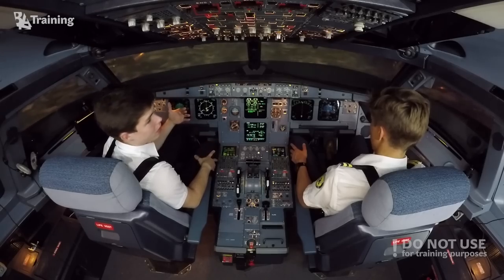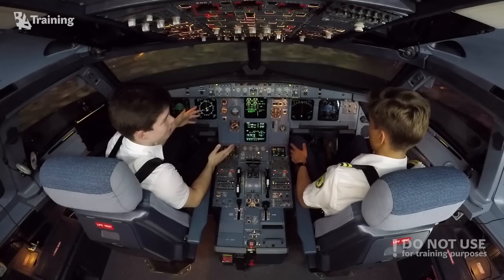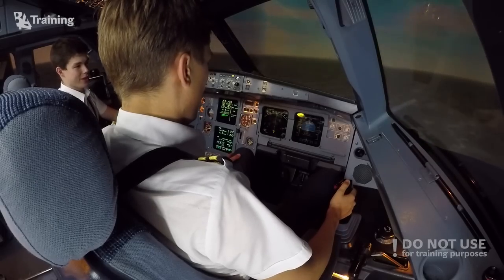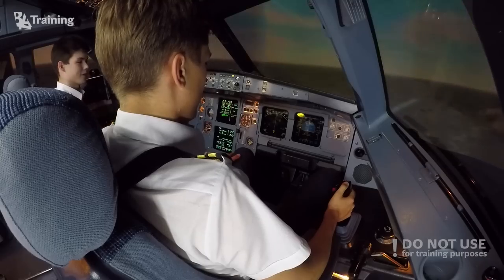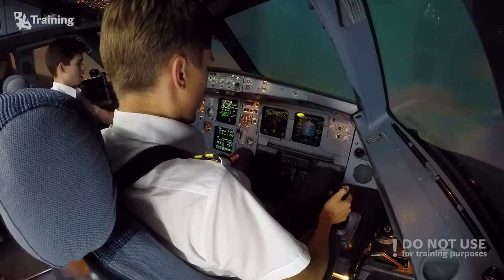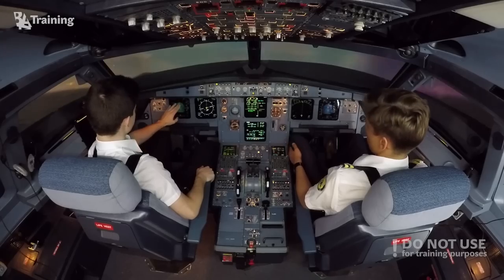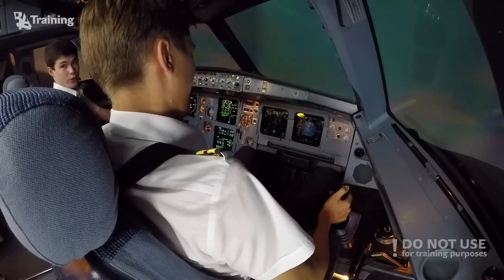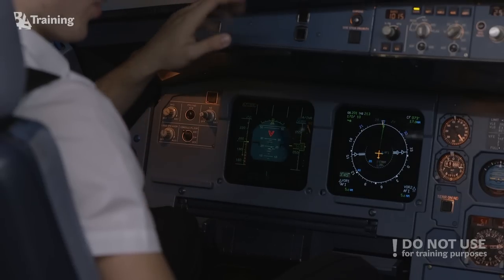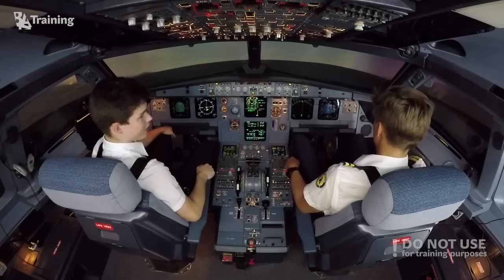Let's show the protections in action, starting with pitch protection. Dovidas, you're an aerobatic pilot — try to make a vertical climb. The pitch is increasing but it cannot go above 30 degrees. We are not going vertical — we cannot go vertical in normal flight mode. Let's continue and climb a bit higher to show the negative pitch limit.